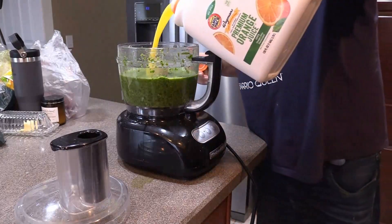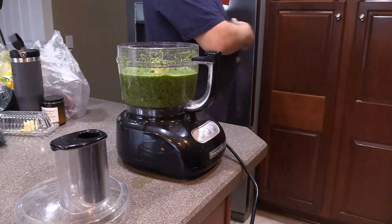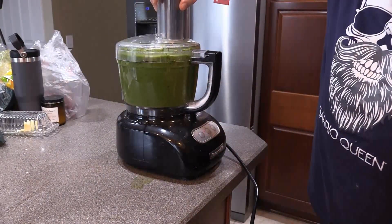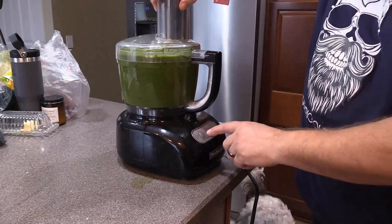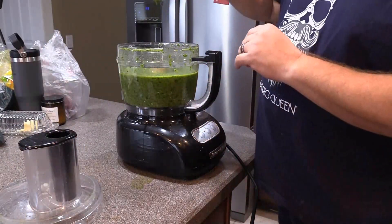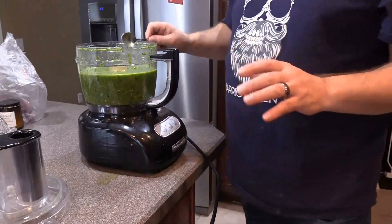So I'm gonna put a little orange juice in there, blend it a little bit longer. See that nice consistency to it — that's perfect.